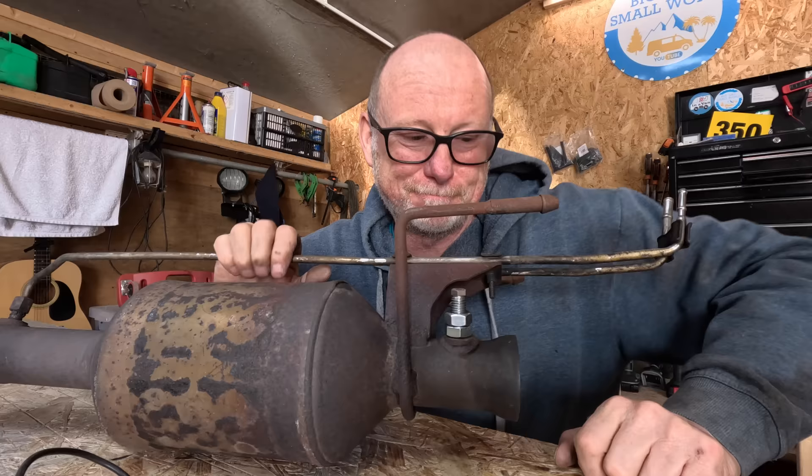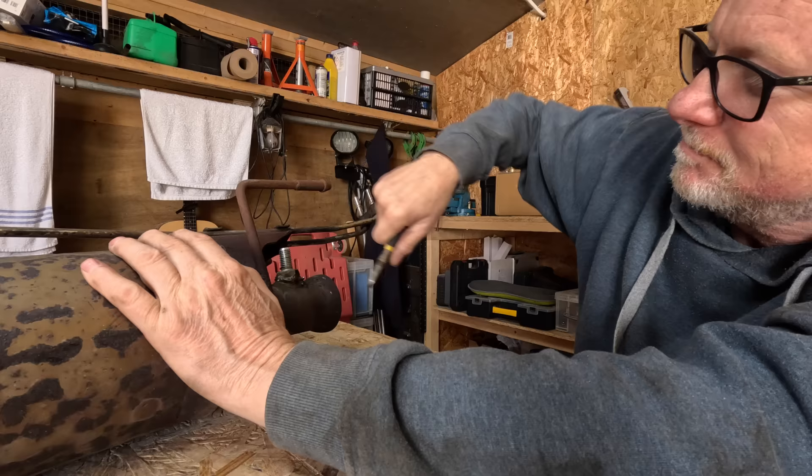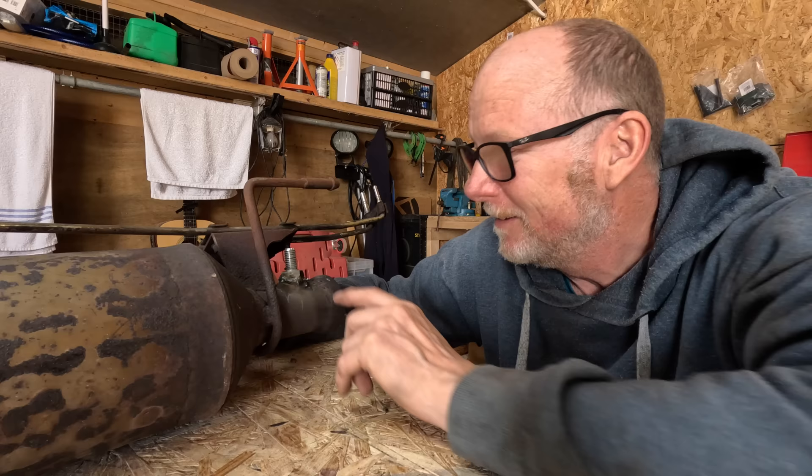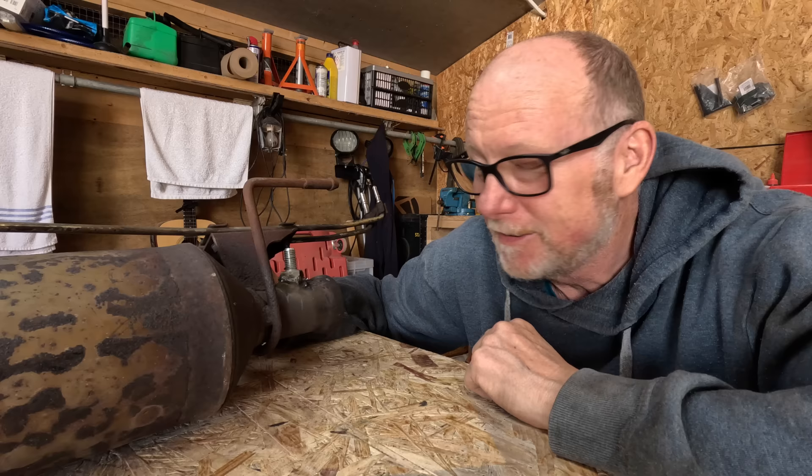It sure ain't pretty but it's on — that's the main thing. Just need to clean it up a little bit. Doesn't matter, it's only an exhaust. All I've got to do now is hope the thread on this 14mm bolt is the right thread pitch for the sensor — if not we'll have to cut a new thread. The main thing is I've got something there to work with. Let's hope that new sensor turns up within the next couple of days.